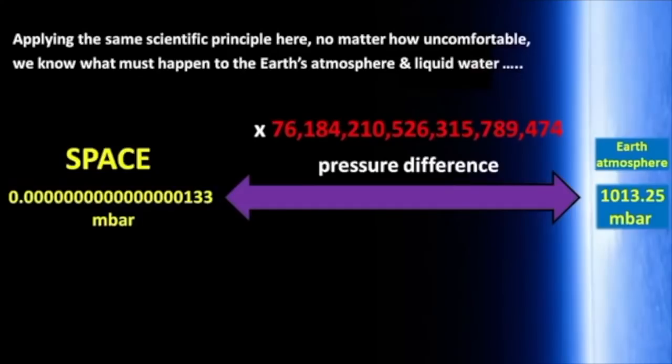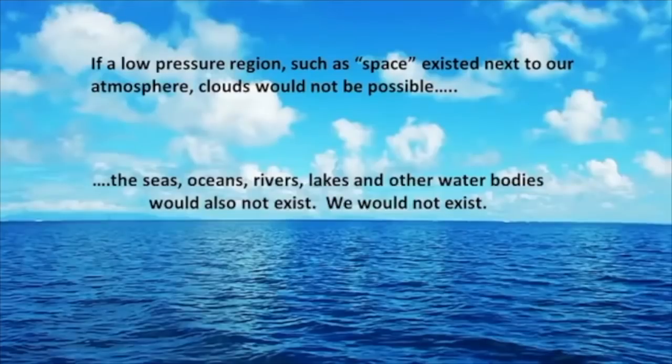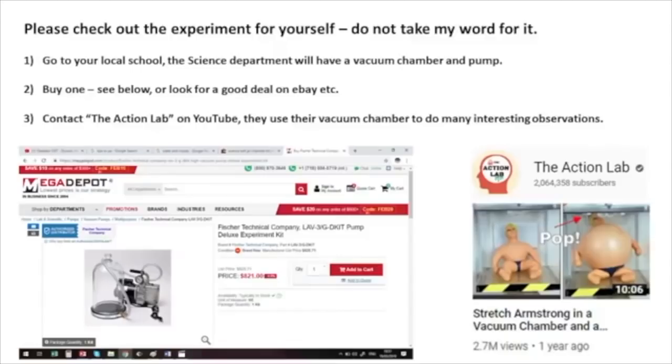Remember, the surface of the ocean and clouds are not in contact with space. Applying the same scientific principle here, no matter how uncomfortable, we know what must happen to the Earth's atmosphere and liquid water. If a low-pressure region such as space existed next to our atmosphere, clouds would not be possible. The seas, oceans, rivers, lakes, and other water bodies would also not exist. We would not exist.